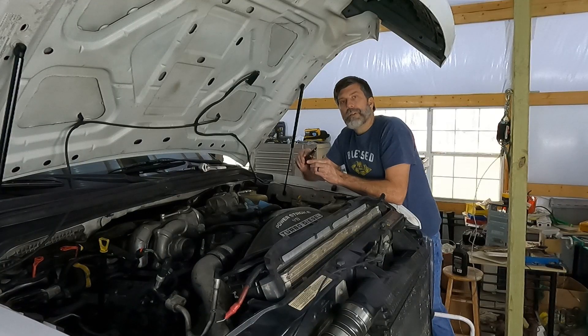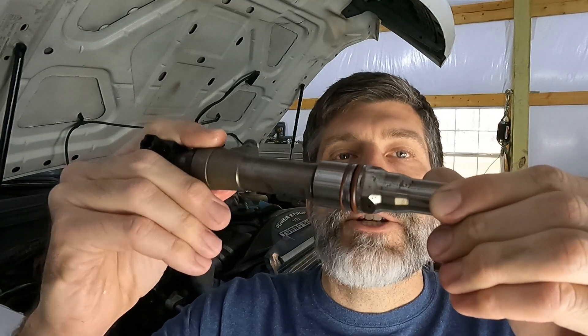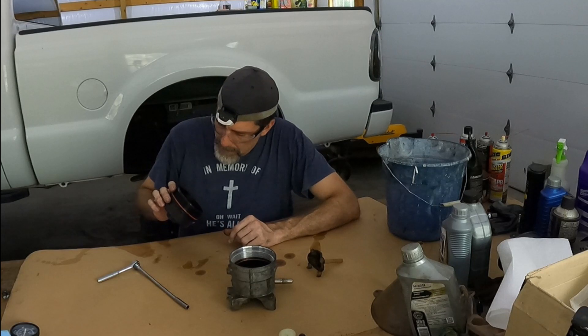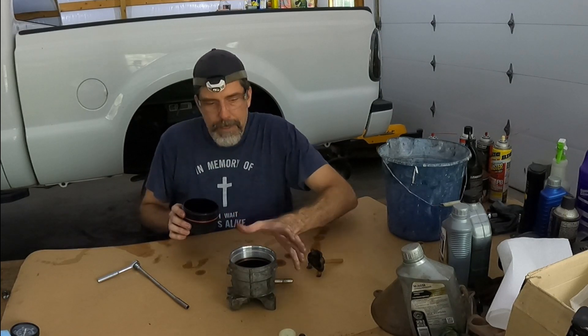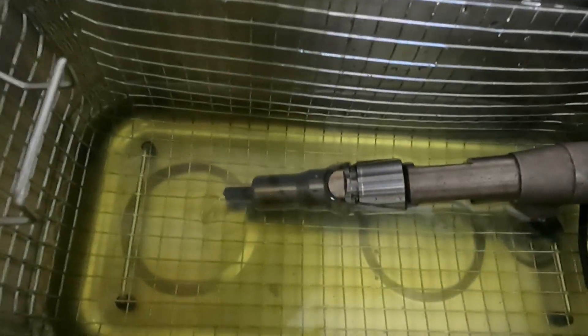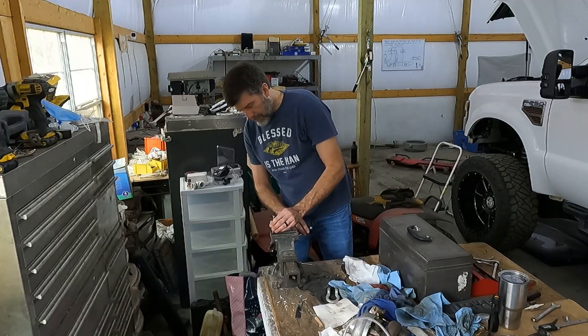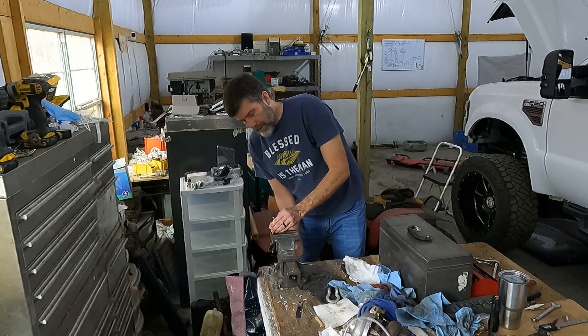As I pull the first couple of injectors, I already see a problem. It looks like these cheap o-rings tore last time I installed the injectors. Since I found metal shavings in the fuel system, I can't just replace the o-rings though.